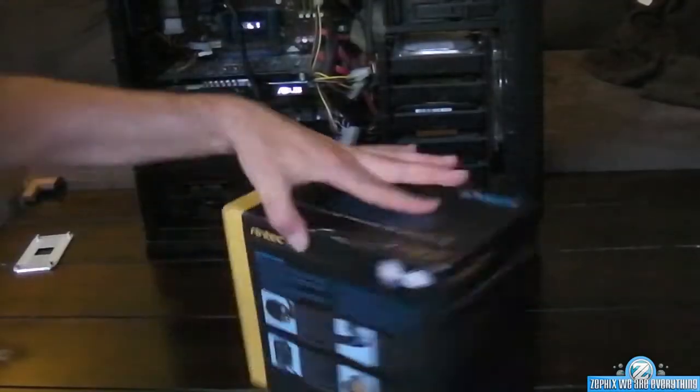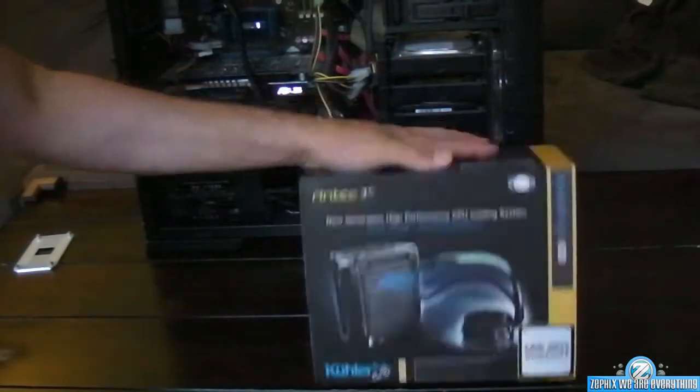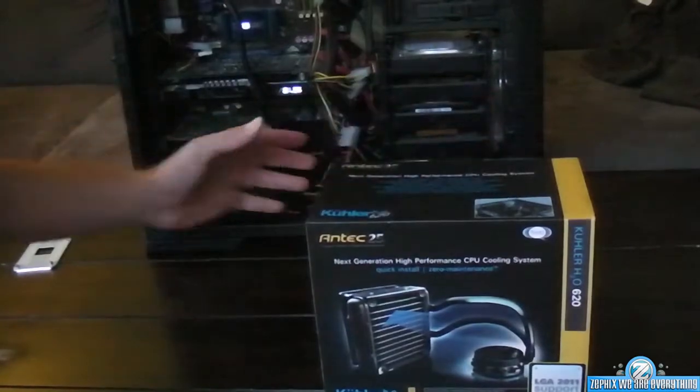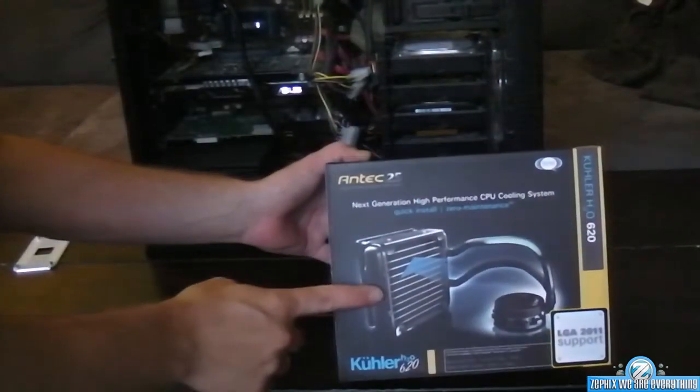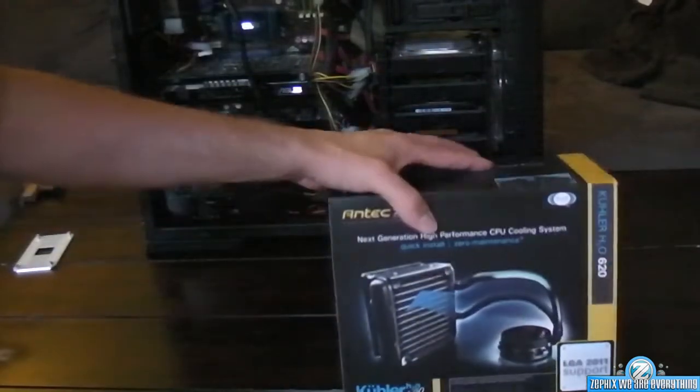What's up guys, Ronitama back again. This is what we're going to do - we're going to put in a cooling system. I'm going to unbox this bad boy and then we're going to put it in. I got this cooling system because my computer is way too freaking loud and it shuts off on me because it overheats.